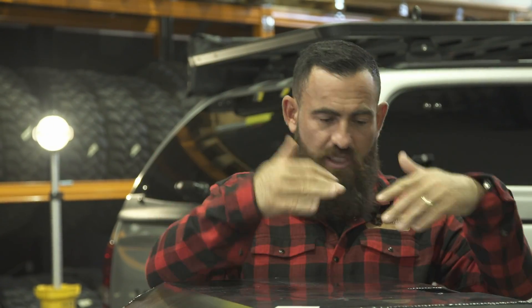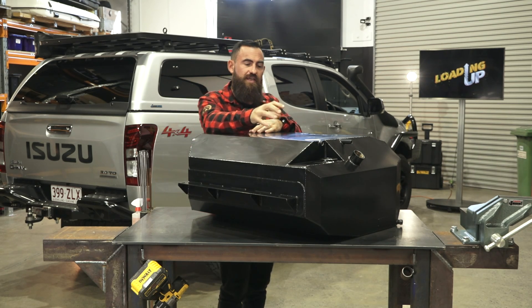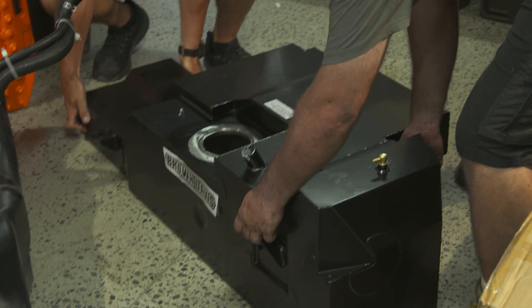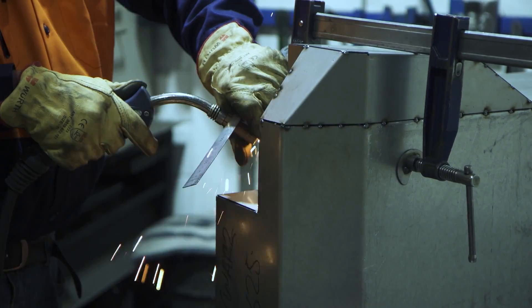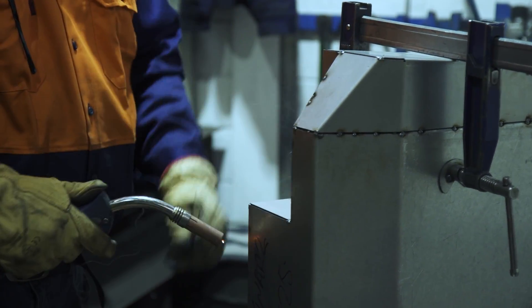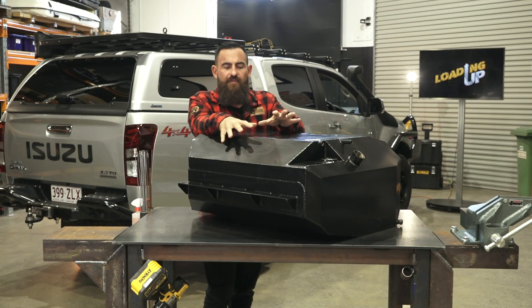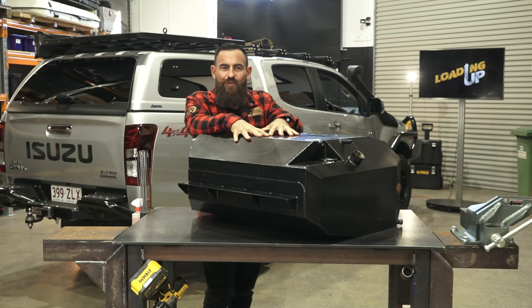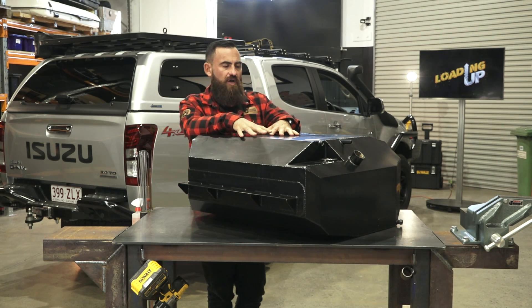And then they manufacture them and put them into the market for you guys to fit into your touring vehicles. When it comes to the construction, there are two millimetre aluminised steel. The aluminised steel is a great product — it's a surface coating on top of the steel for holding fuel and diesel so you don't get corrosion inside the tank. They finish it off with this black paint — big black box they call it — that sits underneath the truck, again to stop that corrosion.